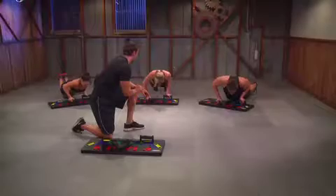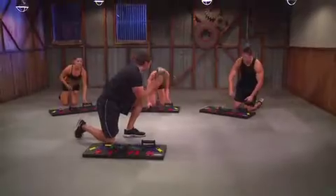You're almost there. Five more seconds, guys. Good, and push. Three, two, one. Good. I know you're breathing heavily — that's okay, that's good.